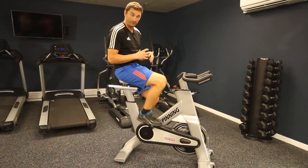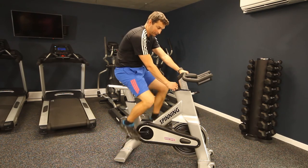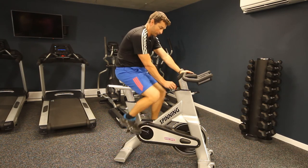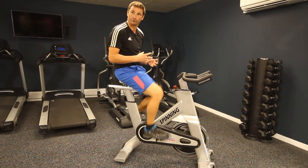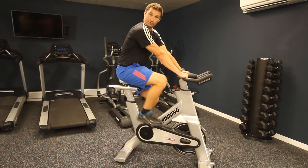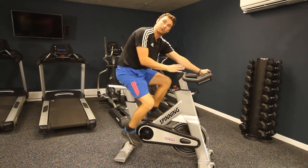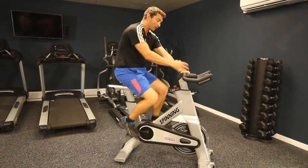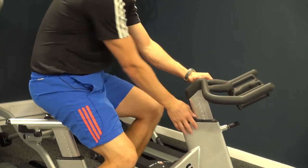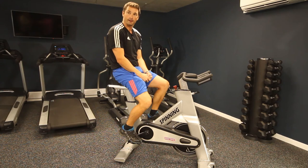Resistance on the front wheel can be adjusted with the red dial — twist towards plus to increase resistance, making it harder to pedal, and towards minus to make it easier. There are a couple of different handlebar positions: a more upright conventional position, or down into more of a speed cycling position — you can vary between the two whilst cycling. Lastly, if you need to stop suddenly, push down on the red button — it puts a fierce brake on the wheel and stops you quickly so you can safely get off the bike.